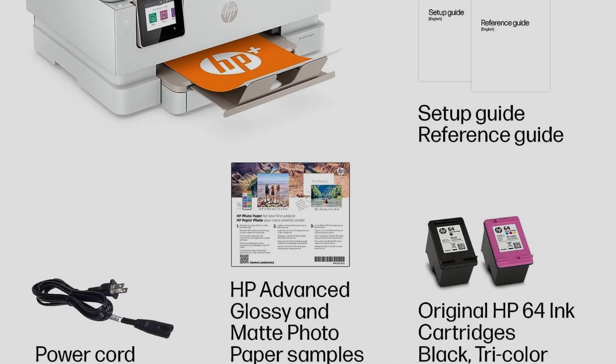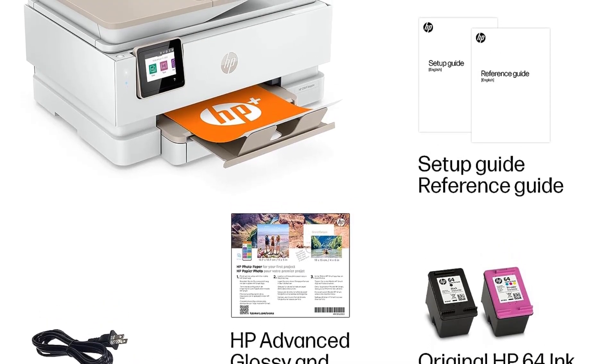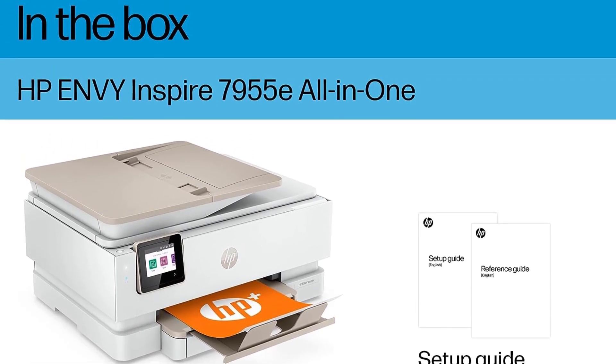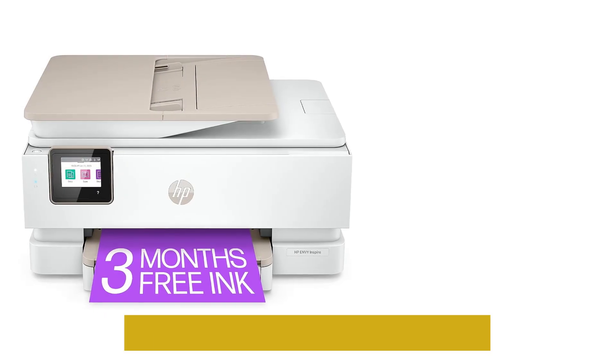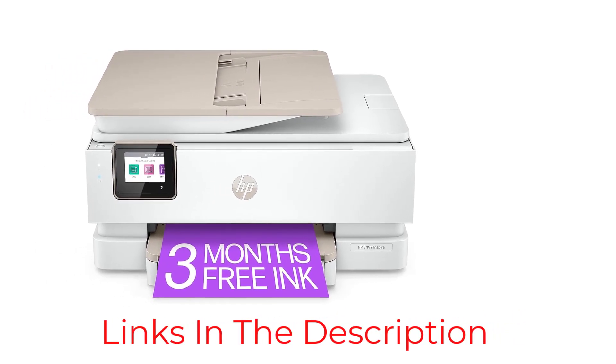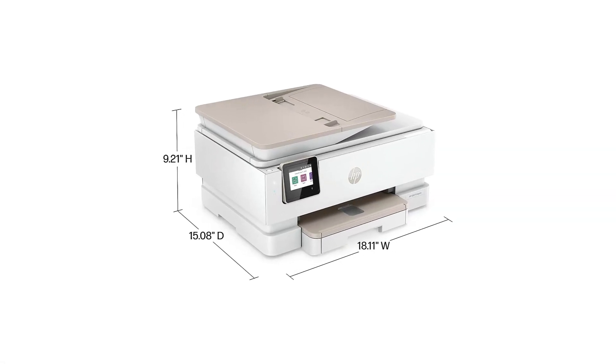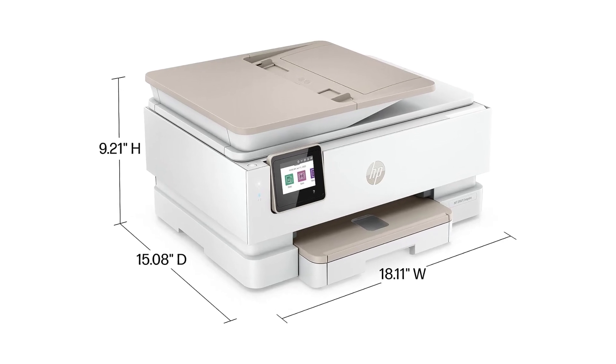A 2.7-inch color touch screen provides the means for manual control, and the HP Plus app gives you access to plenty of additional features such as on-the-go scanning, remote printing from anywhere, and the ability to print directly from your phone's camera roll. There's also a host of advanced photo editing and customization options too.